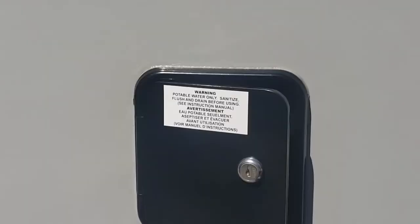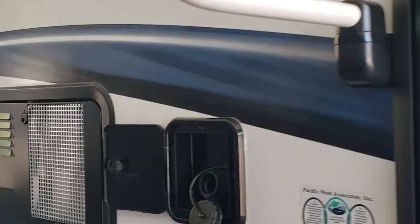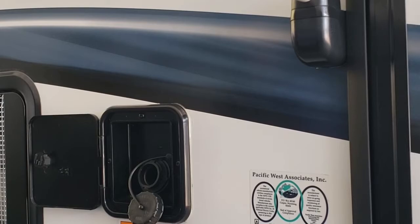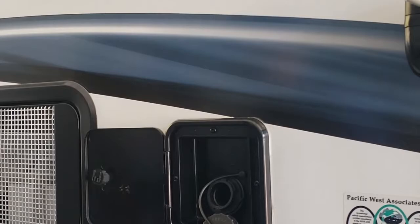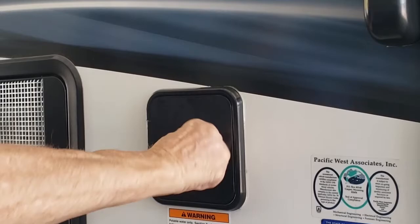This is where you fill your water tank before you go on your trip. Stick the end of the hose in there and turn the pressure on about halfway and let it fill up. Your tank is centered over the axles, which is good for weight distribution. Eight pounds per gallon — if you don't need it, get rid of it.